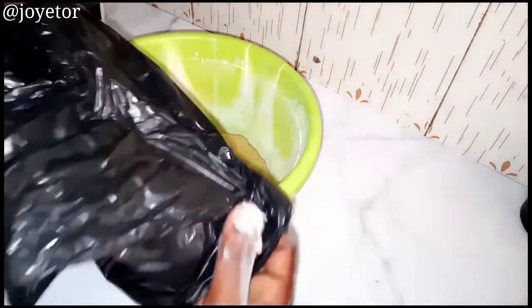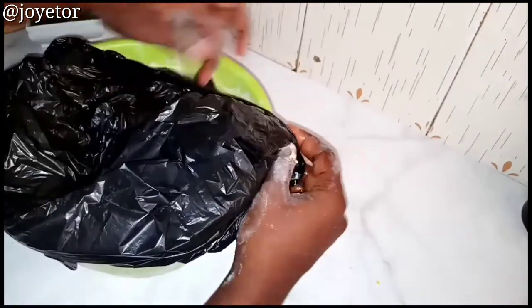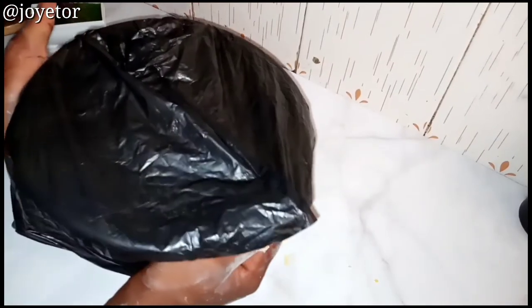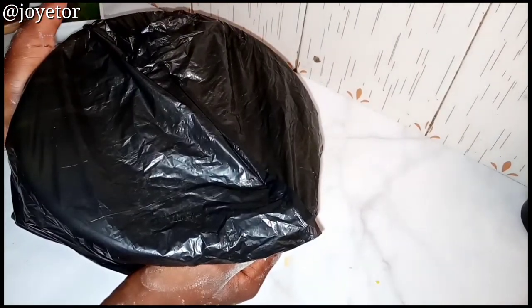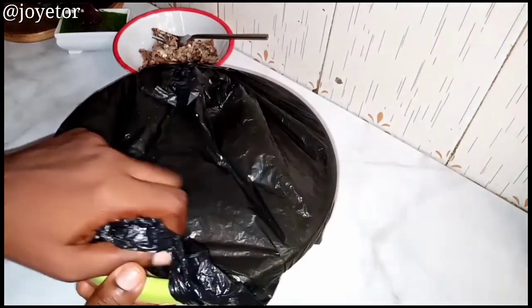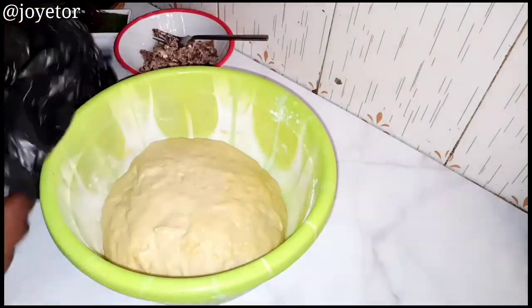I'm covering the dough with plastic wrap because it helps to seal in the heat so nothing escapes. After one hour your dough must have doubled in size, like you can see mine here.